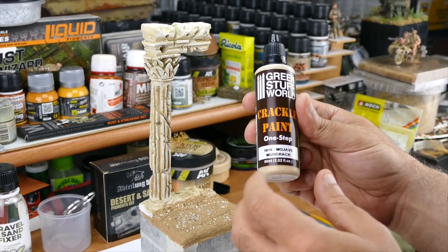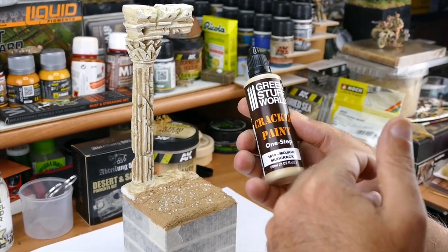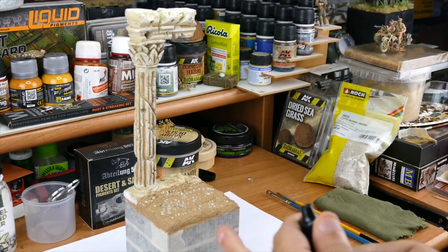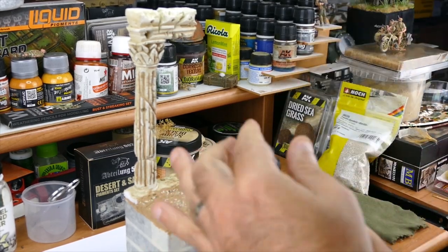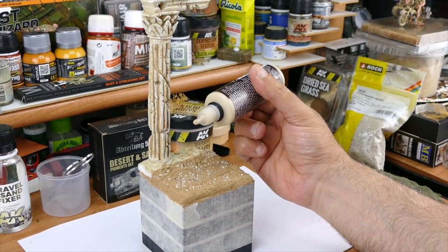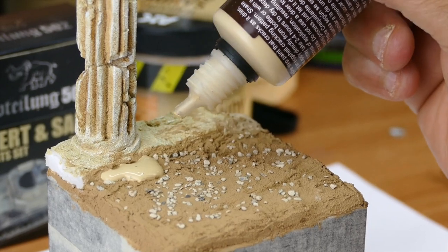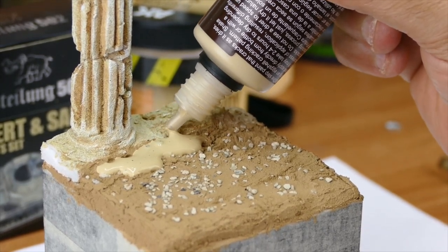We're gonna do a bit of this Crackle Paint, very randomly. The point of this is: if you apply it in a thick way it gives bigger cracks, if you apply it in a thin way then it has tinier cracks. So I'm gonna do it randomly — always shake your bottle first. Usually I apply it straight out of the bottle and then correct with a brush. I want a nice thick layer to create bigger crackles.